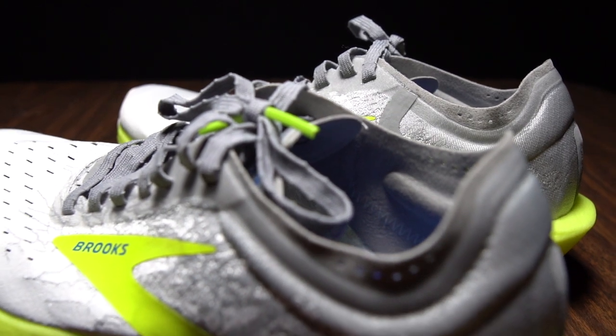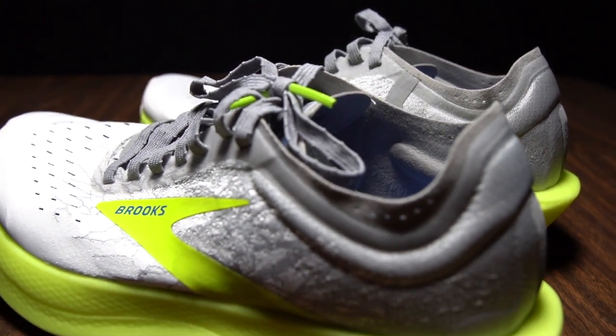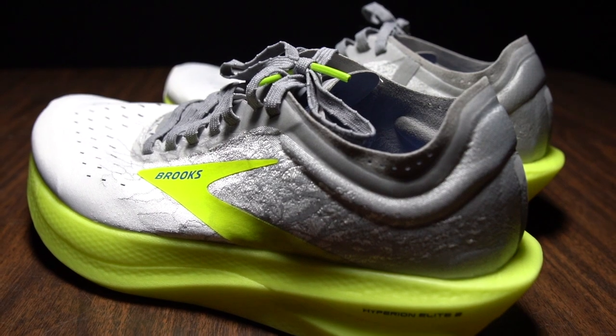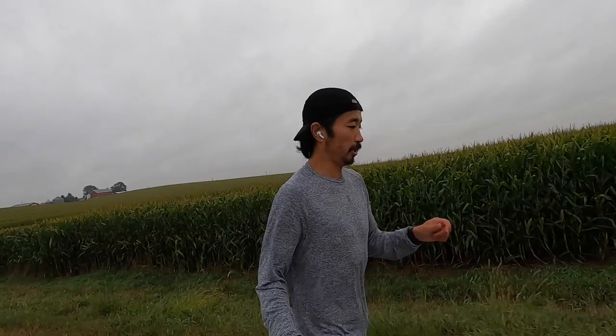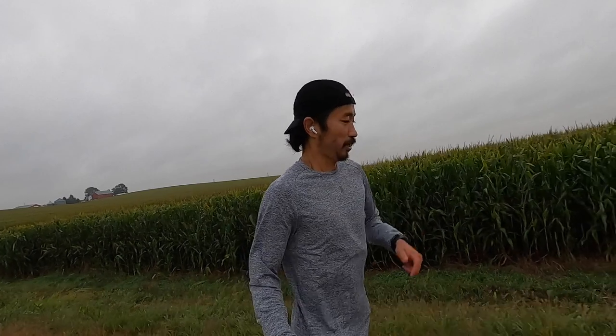The inclusion of DNA Flash in exchange for whatever foam they were using last time makes this a shoe that pros like running in but also that non-elites like myself enjoy too. I really enjoyed it for the fartlek today — I did eight sets of two and a half minutes on, one minute off, and after the eighth set I thought I had more sets to do; I kind of wanted to keep running. Looking forward to a longer marathon pace effort next to see how that feels.